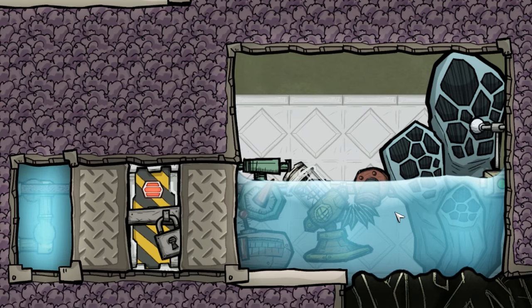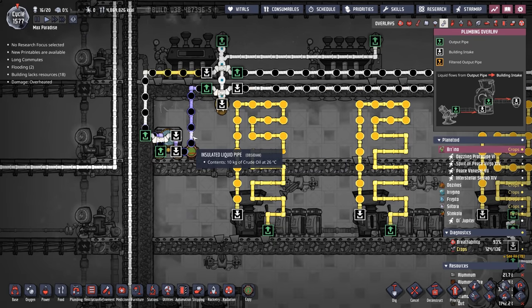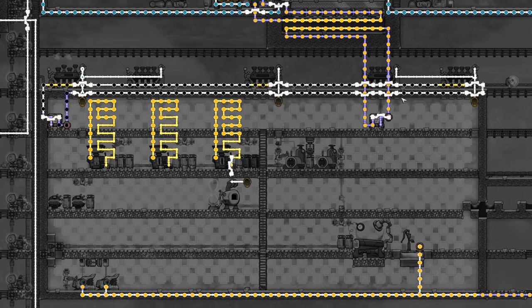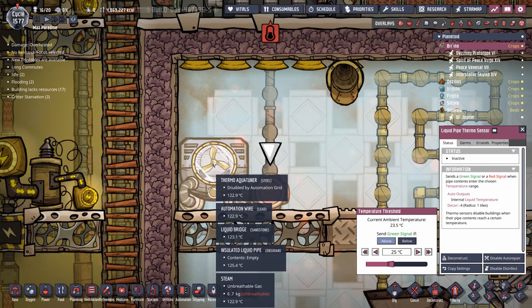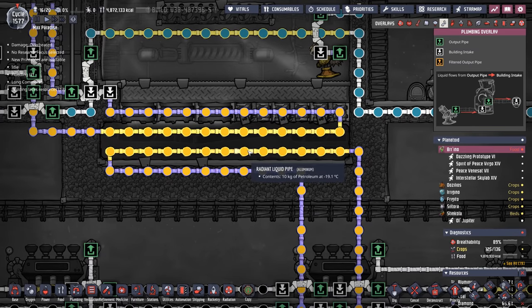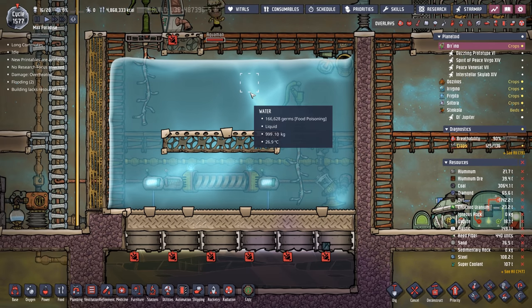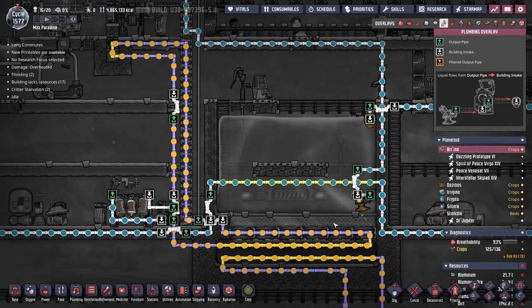There are a million ways to do that same thing. In this example, when the water gets cold enough, a door opens creating a vacuum, so the chill in one block no longer transfers to the other — this is just one example of a cool steam vent tamer. In another example, we're running crude oil through the Thermo Aqua Tuner to keep steam turbines cool for an industrial area, with packets of crude oil going all around absorbing the heat created by the steam turbine.